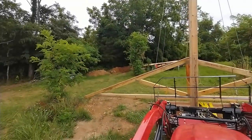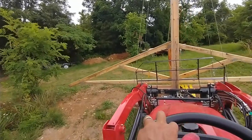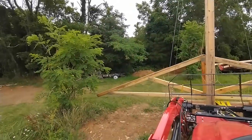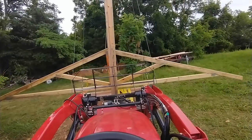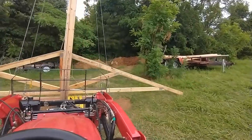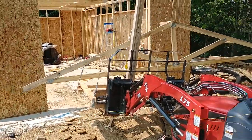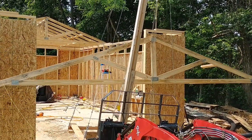I hoisted the trusses up on my crane and lowered them down so they rested on my pallet, on the pallet forks, and drove it over to the shed. Once at the shed, it's a simple matter for the crane to lift the truss up above the walls and I drive it through.